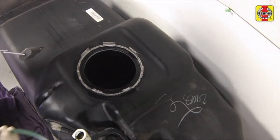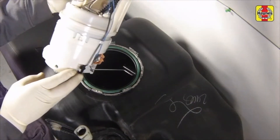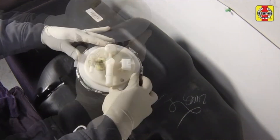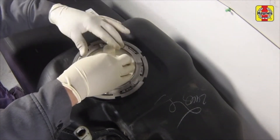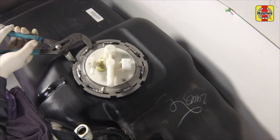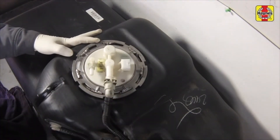Remove the old O-ring, clean the mating surface on the fuel tank, then install a new O-ring. Install the pump module into the tank in the correct direction, as noted previously. Install the module lock ring and, working around the lock ring, tighten it securely. Connect the EVAP line quick connect fitting to the module.